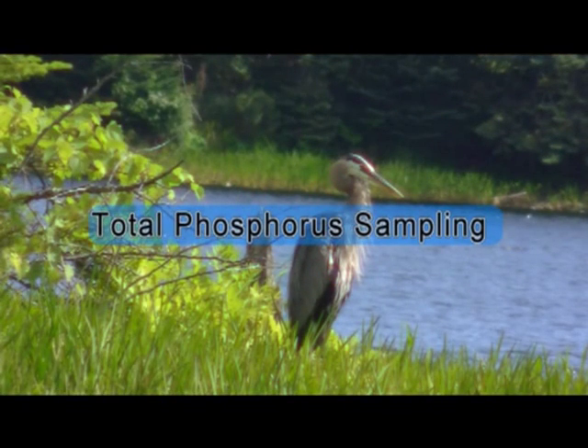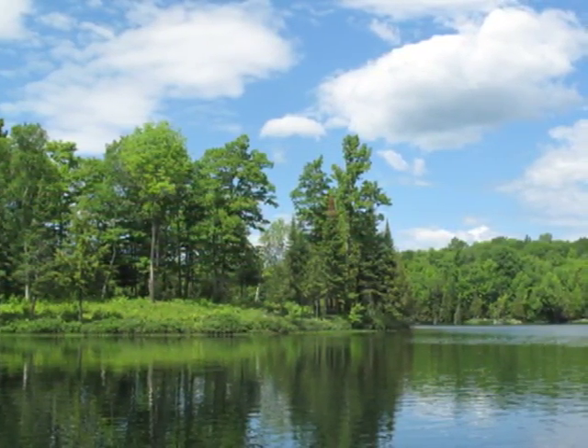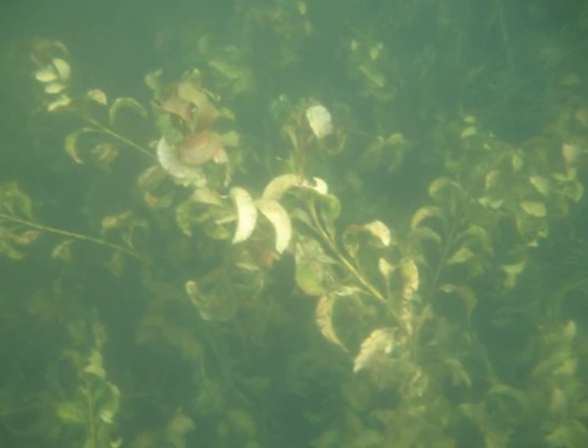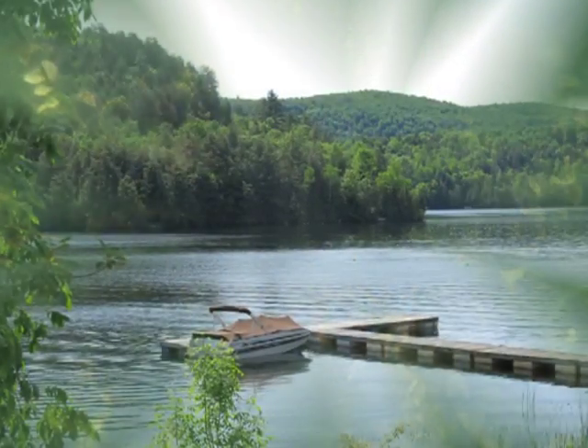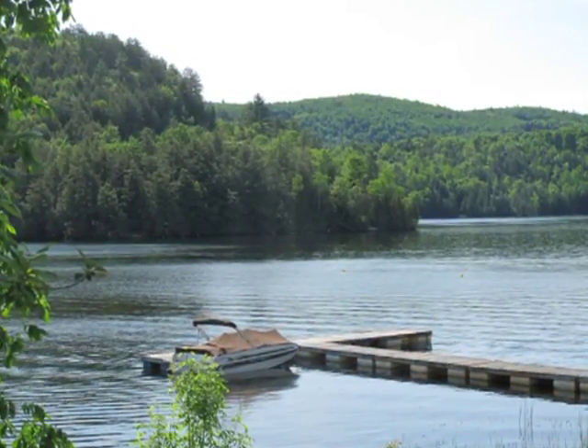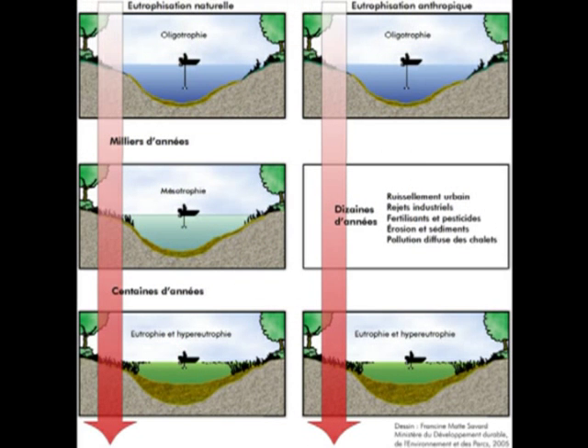Total phosphorus sampling. Total phosphorus is a nutritional element essential to plant and algae growth. We find it in our lakes at varying concentrations. There is a close linkage between phosphorus concentration, the abundance of aquatic plants and algae, and the health of a lake. In eutrophic lakes — that is, lakes that are at an advanced state of degradation and age — there is generally a higher concentration of phosphorus.